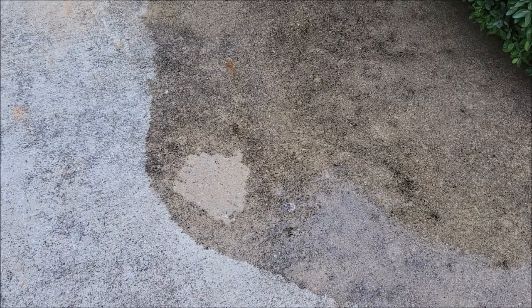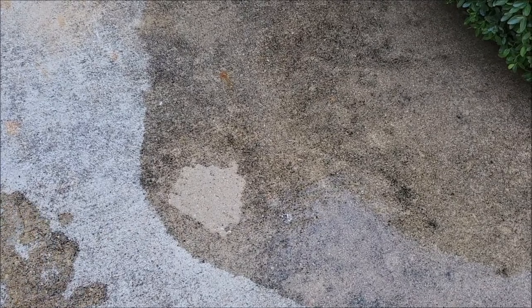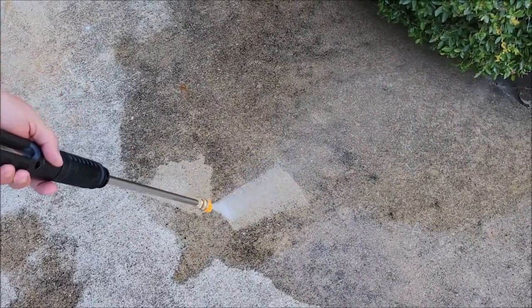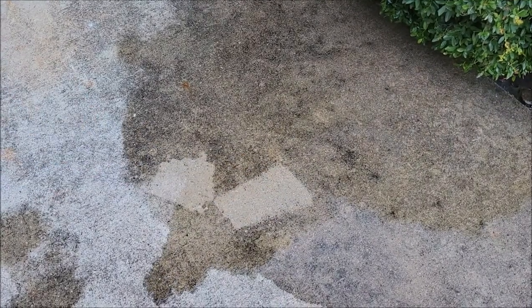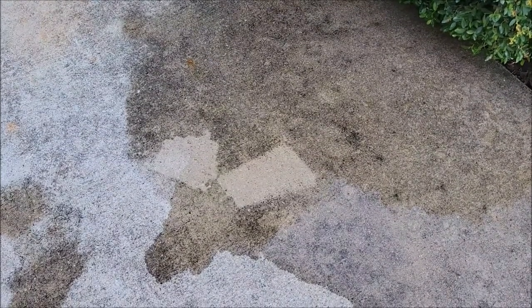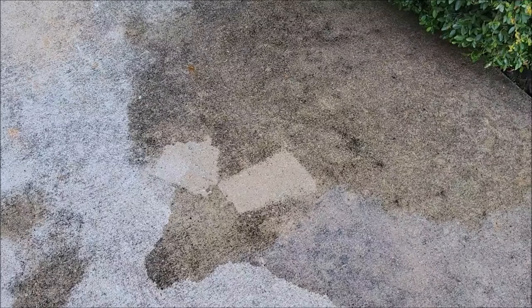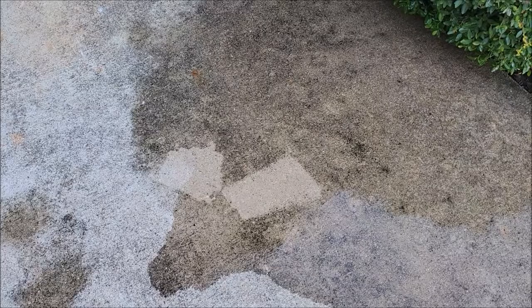I'm going to go to the 15 degree, which is a much more commonly used nozzle for pressure washing concrete. As you can see, it did a fanned pattern rather than a pencil pattern, but it was still able to get down there and knock out the dirt. This is a safer tip to use than the zero degree — you can get a little closer and fine tune what you want to do without tearing up your concrete.